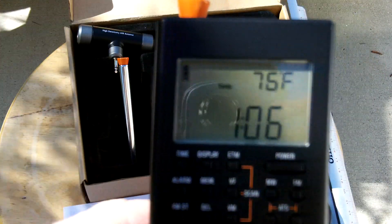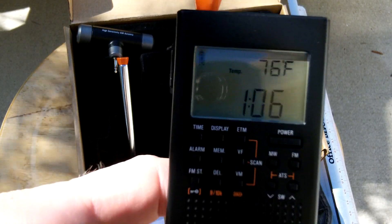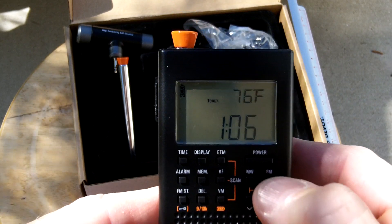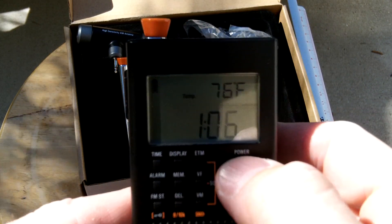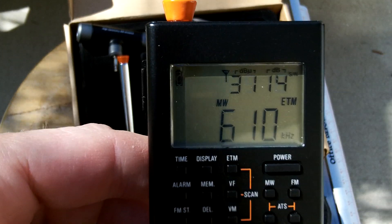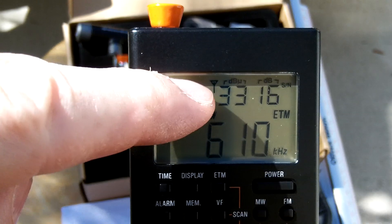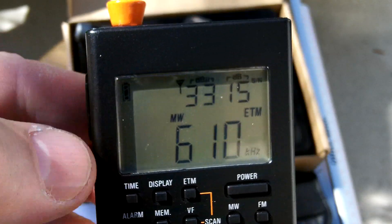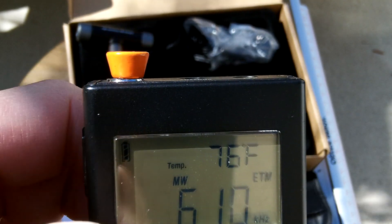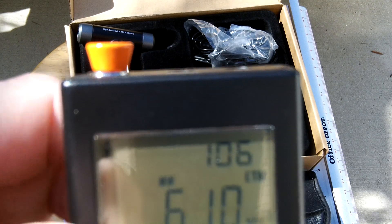I've been experimenting with it for a few days now — it gives excellent reception and has some good features. One of the features I like a lot is that when you power it up, the top numbers on the display are your signal strength in display mode, which you can change. It goes to alarm mode, gives you the temperature, and the time. So you can toggle through that.